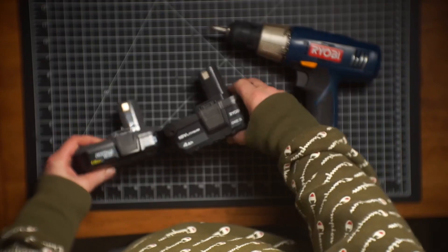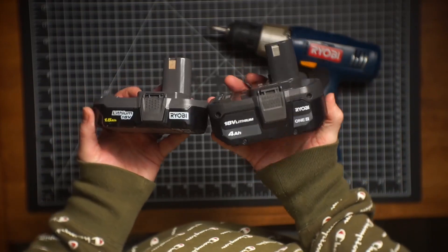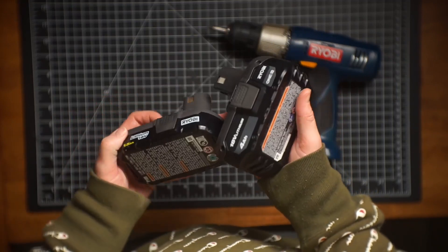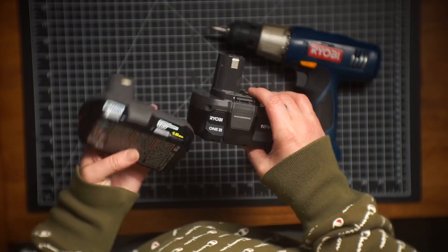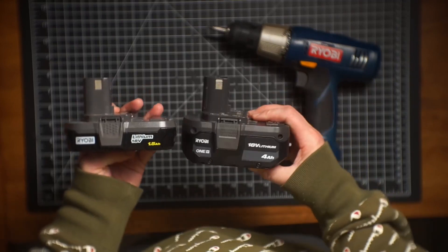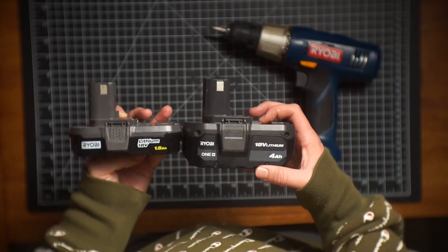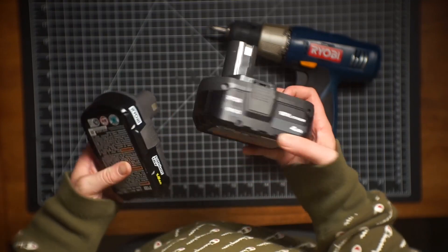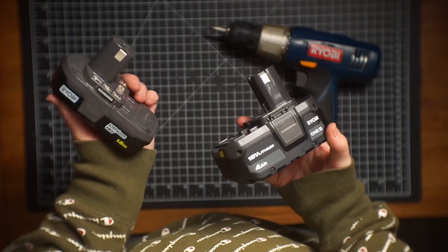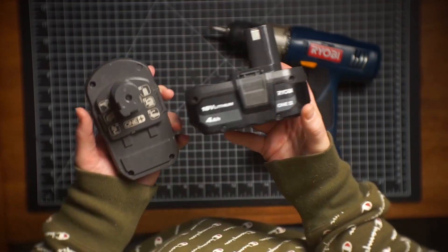Obviously, these batteries are two different sizes. This one is definitely heavier, and I assume has more capacity — it's going to give you more charge. That's fully an assumption; I would definitely check into that. This says 1.5 AH and 4 AH, but these are both the One Plus series.